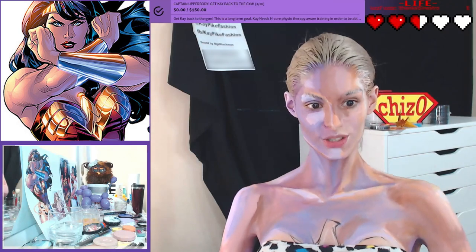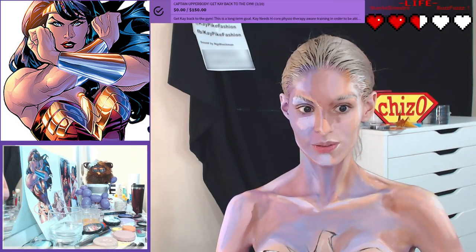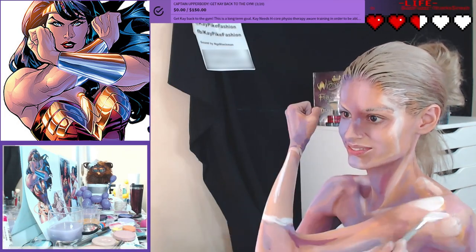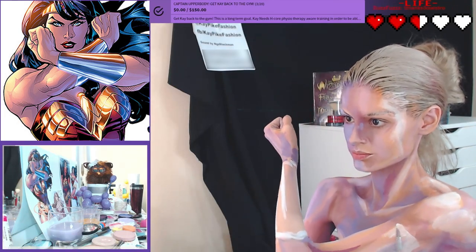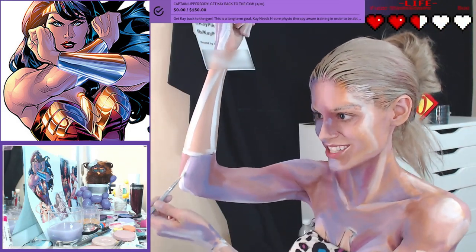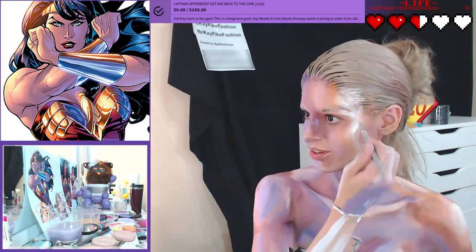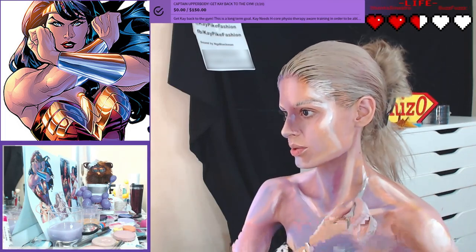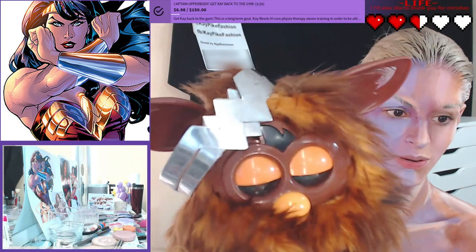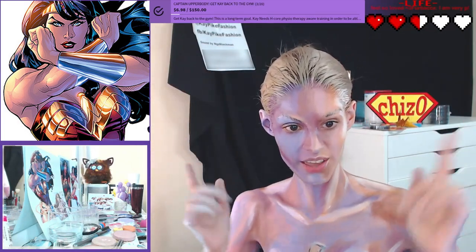I will survive. As long as I know how to love, I know I will stay alive. But this is a birthday present for my friend D. That was when we were painting Nightcrawler and it looked like the house went on fire — that was deep.